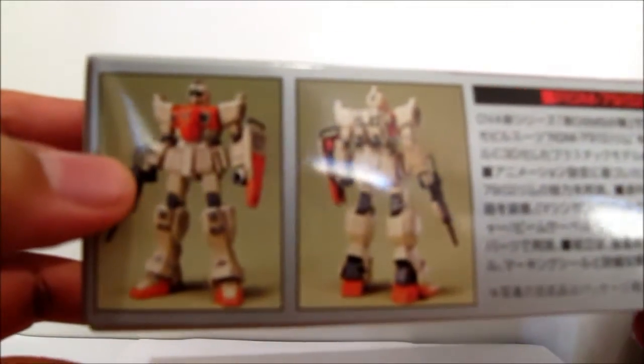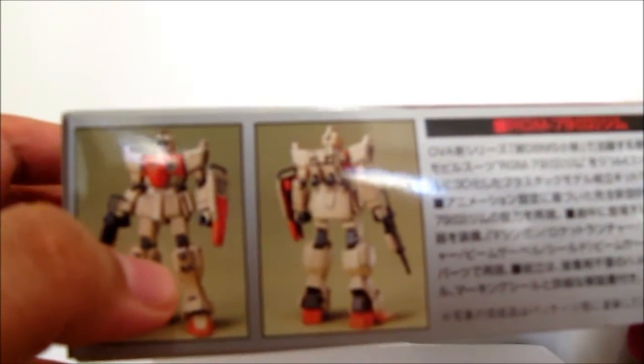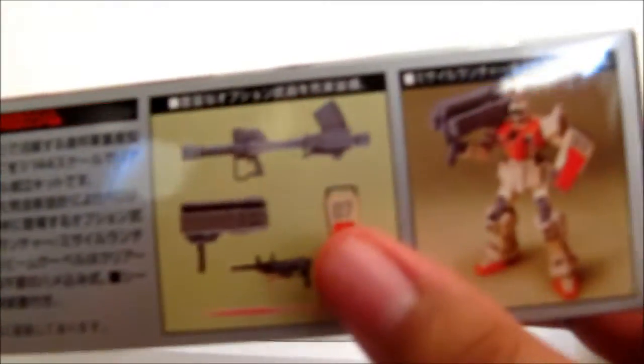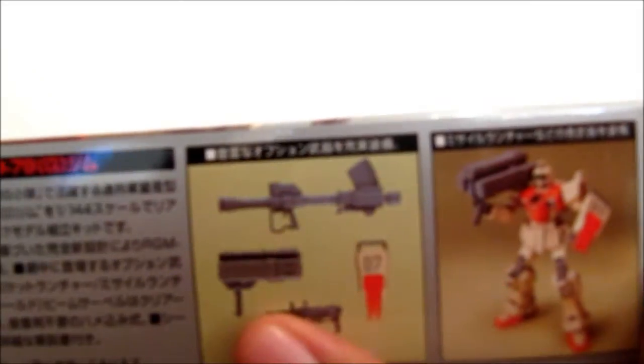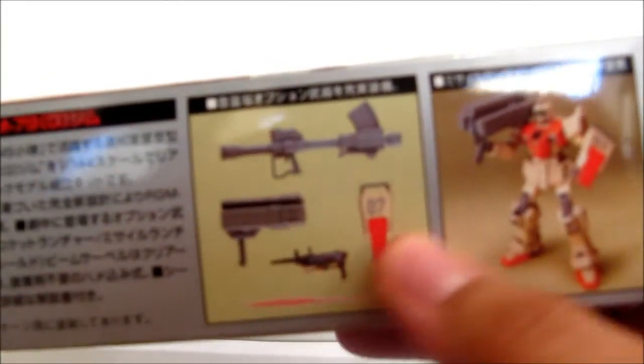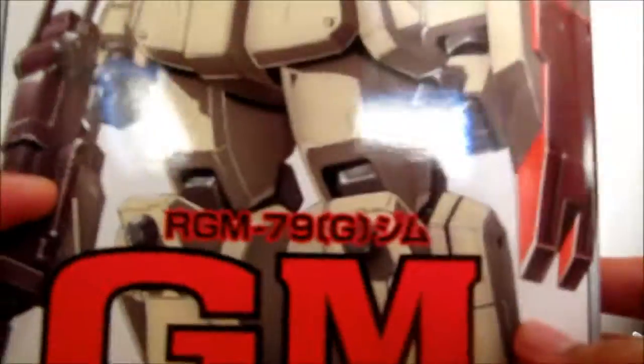And of course some more shots of the Groundtype GM — or GGM — from the back of it, showing the weapons: the Groundtype bazooka, the missile launcher, the machine gun, the shield, and the beam saber. The retail price for this guy was 800 yen, which was like $8, but on Harmony Japan they give like 20% off, so it was like $6.40.